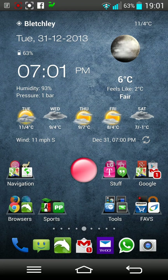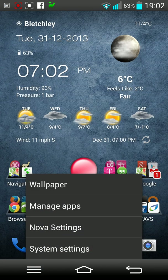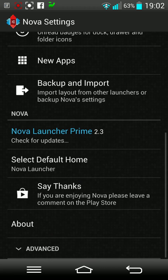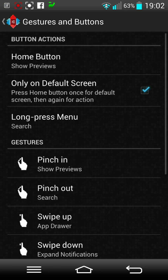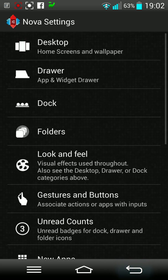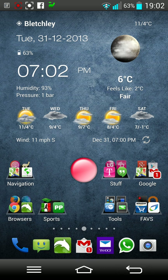Hello, this is Antonio from Random Stuff. I wanted to make a quick video showing the way I've set up my LG G2. I've got Nova Launcher, as you can see here, and I've purchased the prime version as it allows you to do some pretty cool gestures. One of the gestures I've set is the double tap to do the screen off.